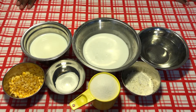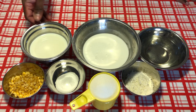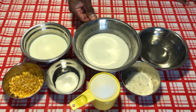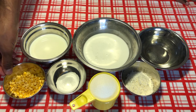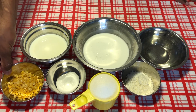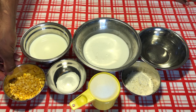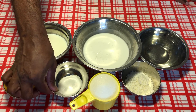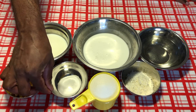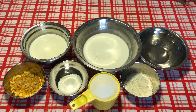Here we are doing the continuation of the next step of the payasam. I have one cup of milk, one cup of coconut milk, one cup of water, a quarter cup of soaked and pressure-cooked chana dal — which I cooked before making the video — a small pinch of salt, one cup of sugar, and a quarter cup of coconut. Let's get started.